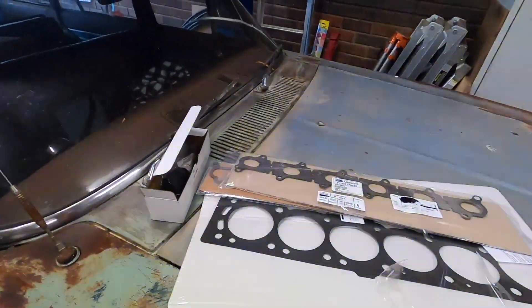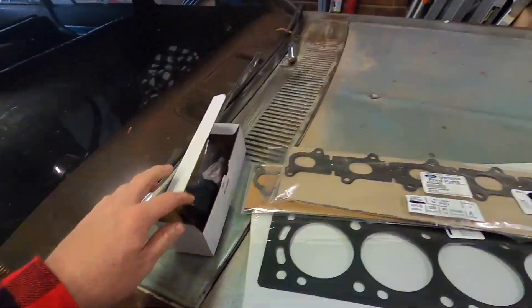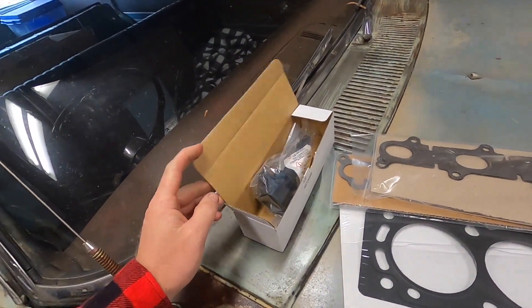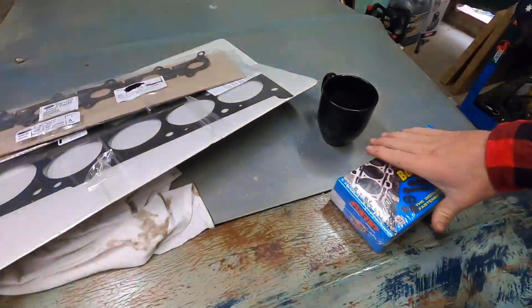New parts — more parts. Genuine Ford head gasket, the coils came in, and a set of ARP head studs.